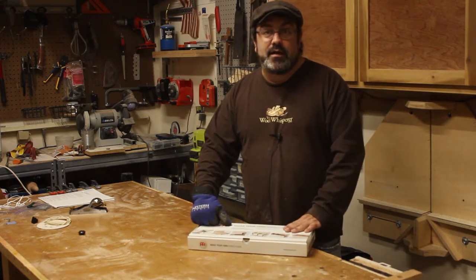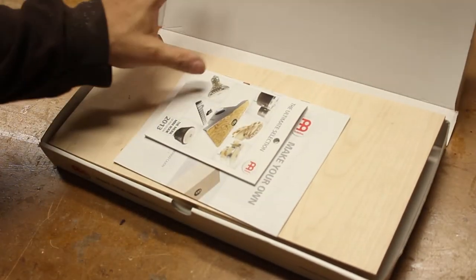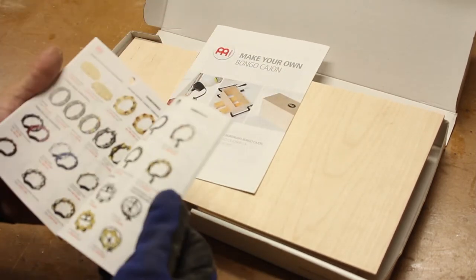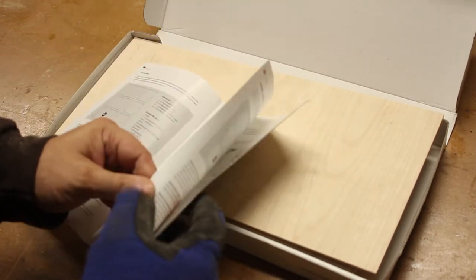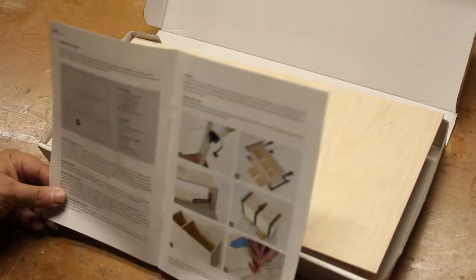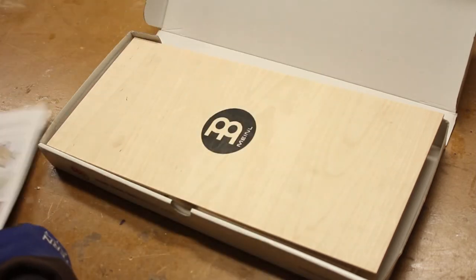So why don't we come in, take a look at it and put this thing together and see what we got. Here are the directions — it looks like a product catalog. It's a German company so the directions are in German first, then English. Doesn't look like a whole lot of parts. It's basically just a plywood box.